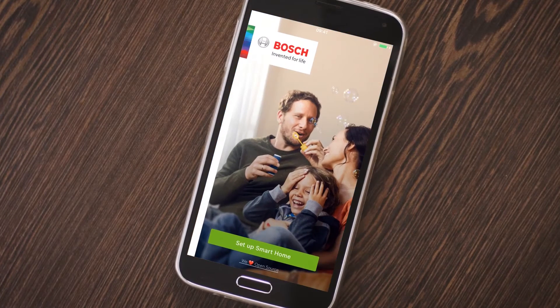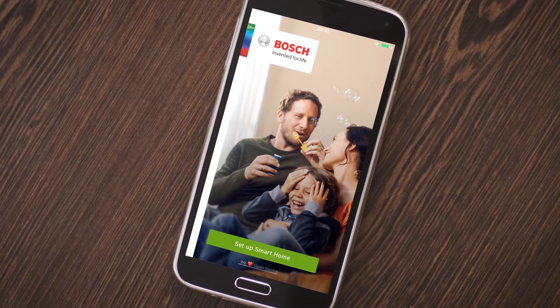Start the Bosch smart home app. This will guide you through the process with simple step-by-step instructions.